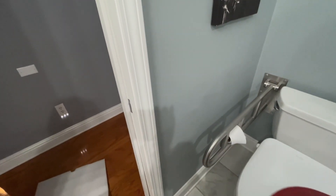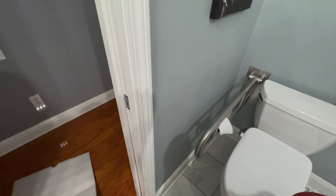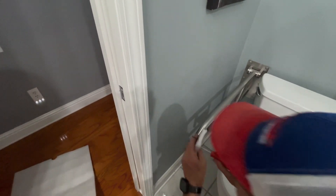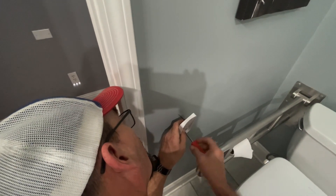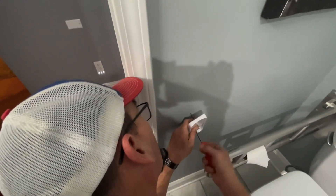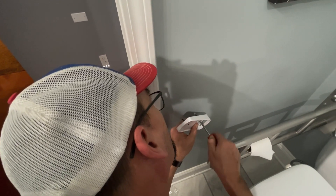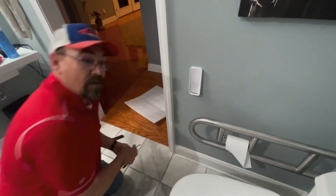Also gonna use these screws because I like them better too. Are they gonna interfere with the door? No — that's why I'm using these screws, because they're not too big to interfere with the door. We got that mounted.